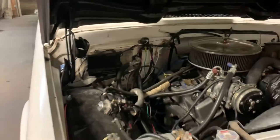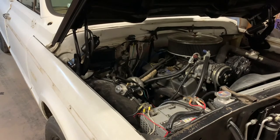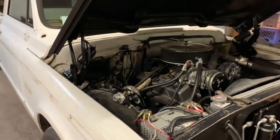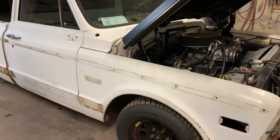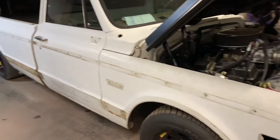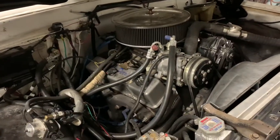It's a Holley Dominator fuel injection system. It looks like a four-barrel carburetor but it's a tunable Holley Dominator fuel injection system. It sounds pretty radical. It's got Flowmaster exhaust and the ram horn manifolds on it.